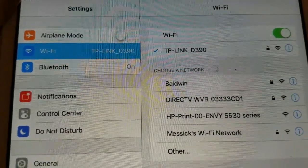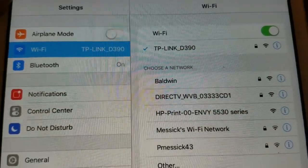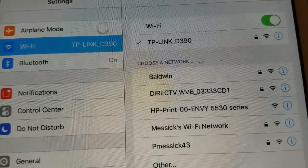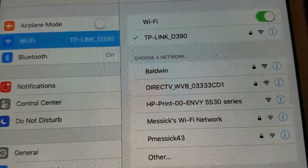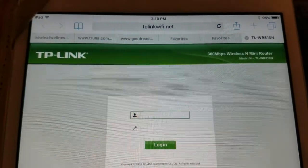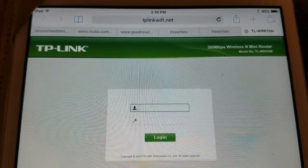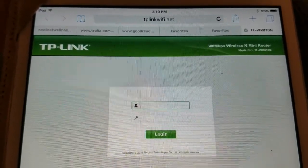A password prompt appeared and all I had to do was enter the password that is printed on the physical router itself — I just took a picture of the back of it. It connected right away. Now I'm going to the TP-Link Wi-Fi setup page, just like the instructions said.